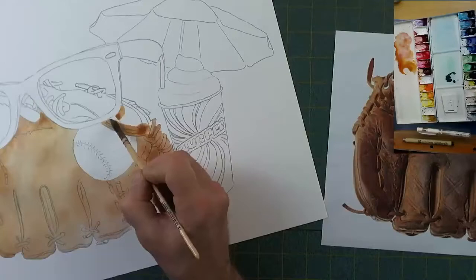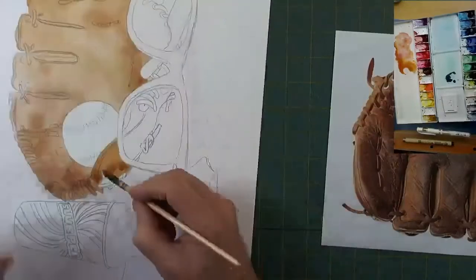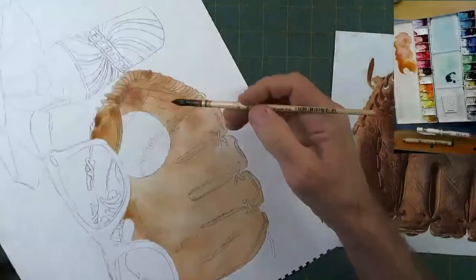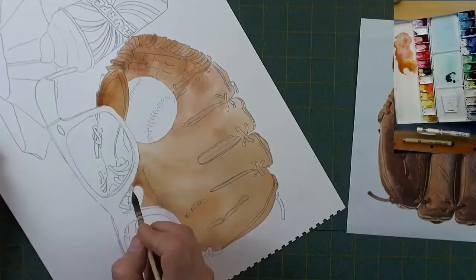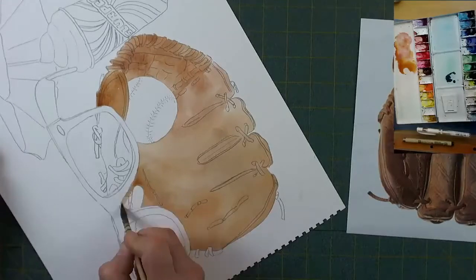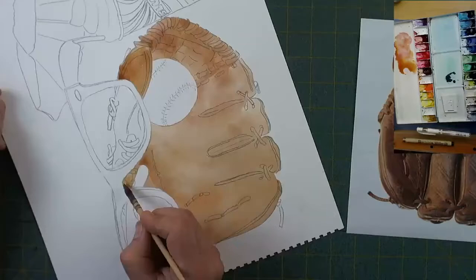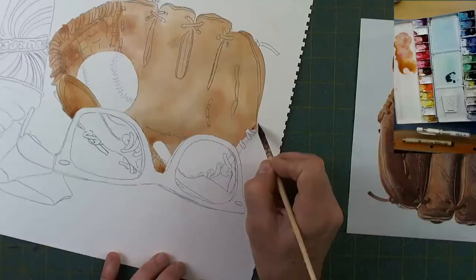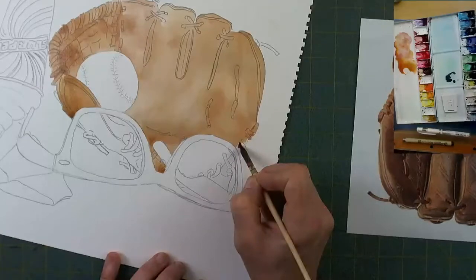Just so everybody knows — we've got four different things here and yes, this is probably going to be a two-parter. There's probably more here than we're going to get to in one night. I get in here inside my glasses — I probably could not be as careful around these glasses as I need to be, because they're going to be painted very dark after all. We're going to work through as much as we can get through tonight.